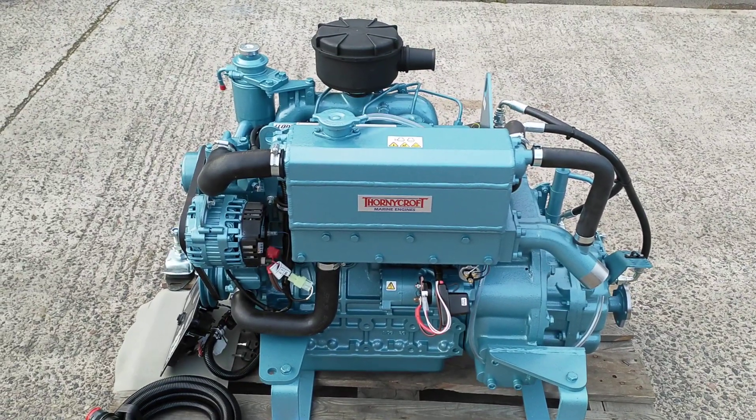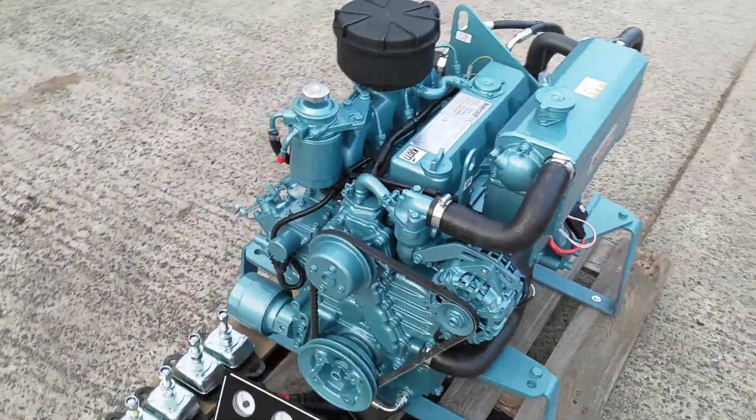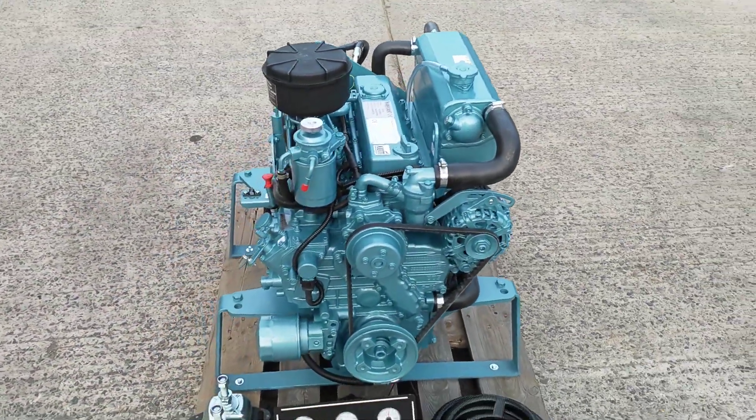Heat exchanger cooled, this unit is built to commercial workboat specifications, so wider mounting brackets and a larger flywheel and flywheel housing.